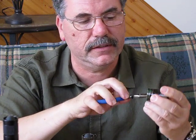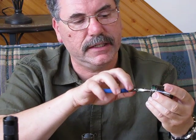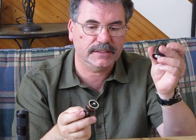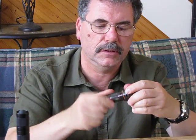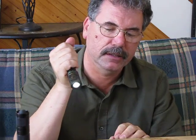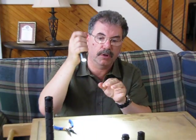You do it by feel, but it's in there — it's snug, it's not rattling loose. Drop in two batteries with the tips facing forward, positive end facing the head of the module.